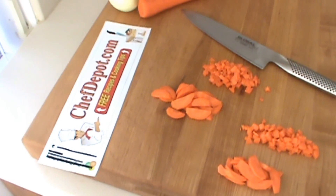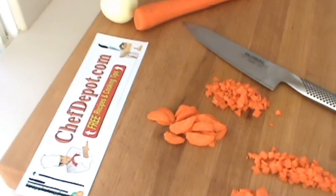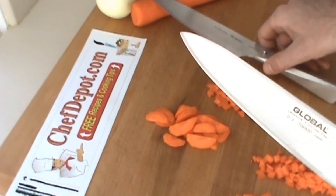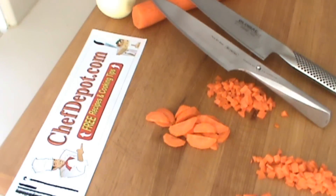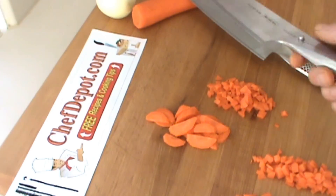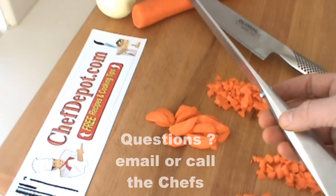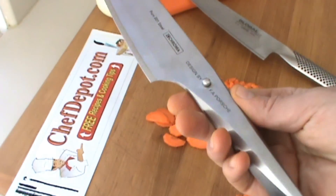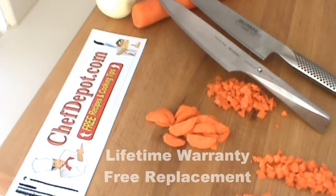If I had to pick one, I suppose I'd have to lean towards the heftier weight myself. And price is an important factor too. So I think I'm going to pick the Chroma Porsche — a little bit better weight, balance, feel. The handle is really, really cool, it's very unique. The handle on the Global is nice too, just a little bit light for me.